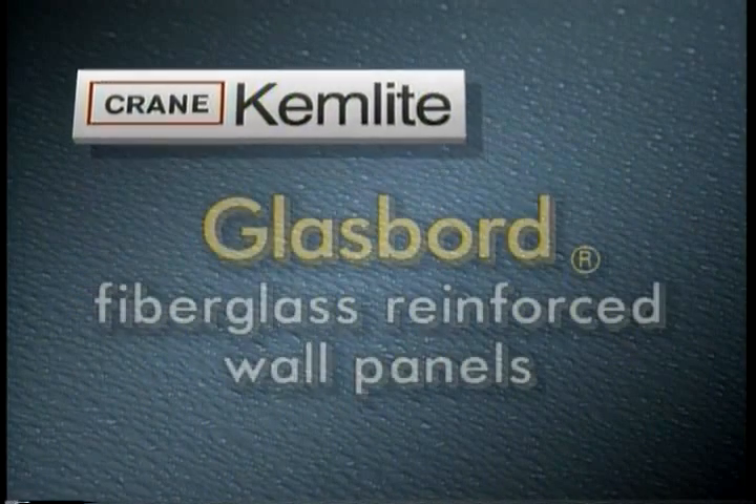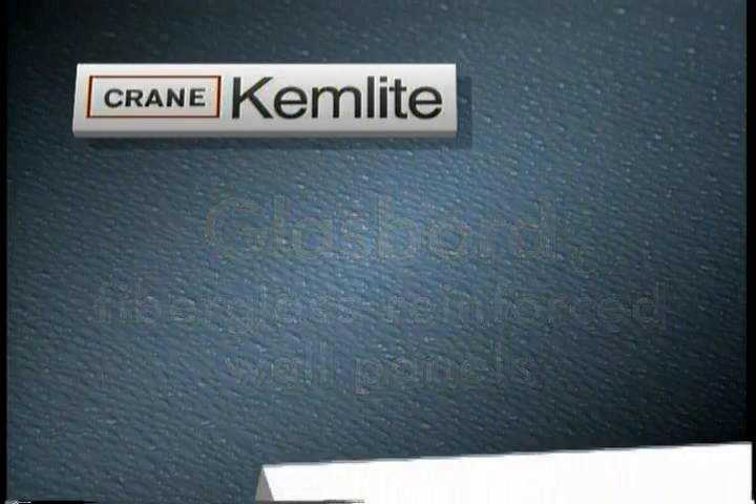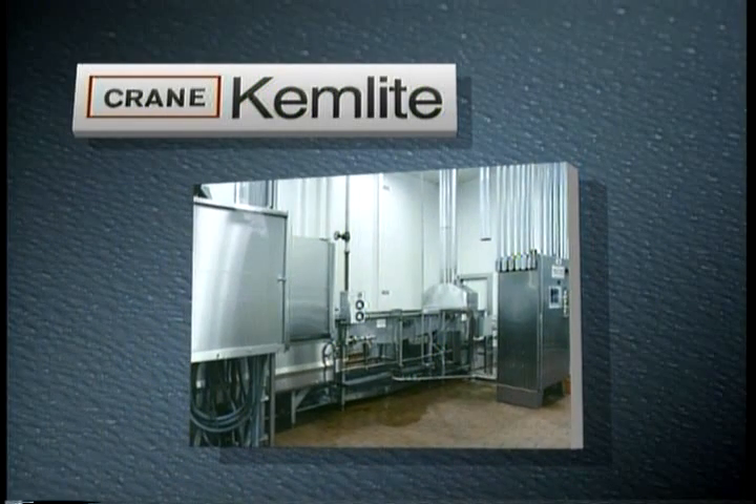Thank you for choosing ChemLite glass board FRP wall panels. Because glass board is very durable and easily cleaned, it will last a very long time when installed correctly. This video is intended to guide you through the basic steps necessary to ensure a satisfactory installation.